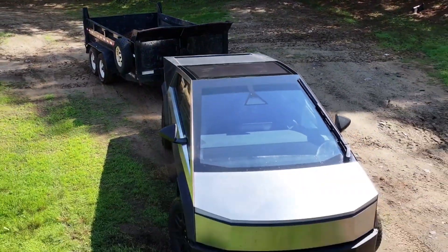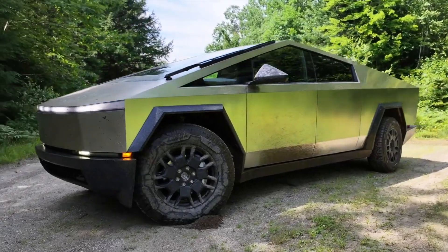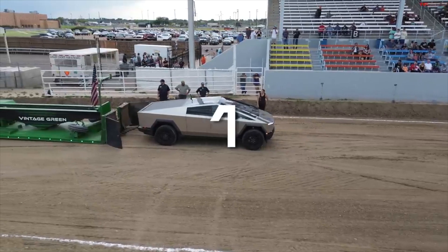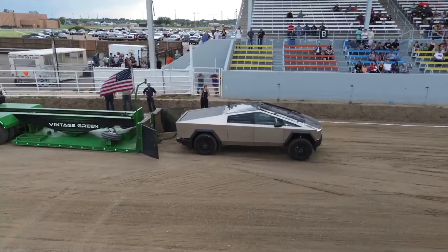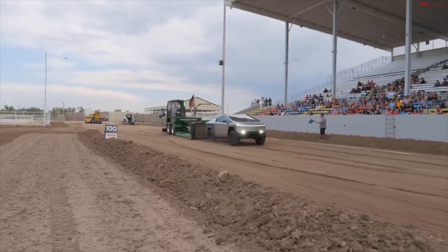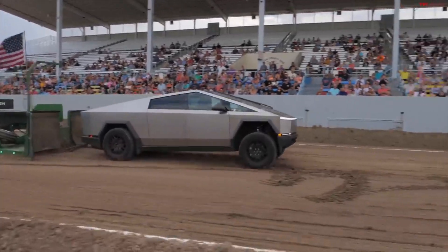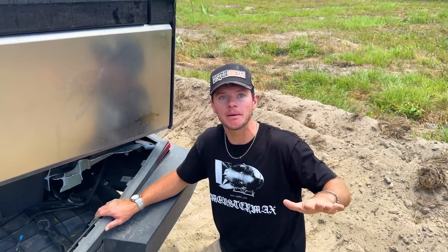Elon Musk has just come out with the Cybertruck. You've probably seen images of it on the internet or maybe seen one on the street. Today we're gonna do a Cybertruck review, but a little bit different. I've watched a bunch of people review the Cybertruck. Towing is a big topic — I've seen people tow 30,000 pounds, and I've seen people where the hitch obviously failed with what seemed to be not that much of a load. So let's analyze this a little bit.